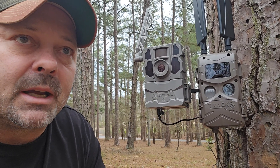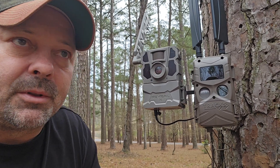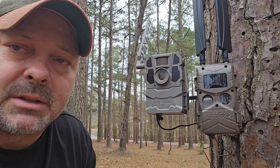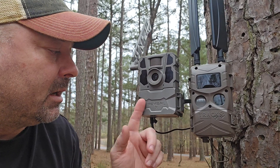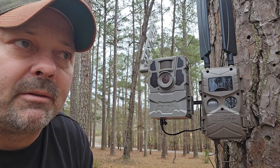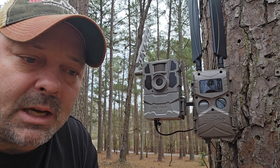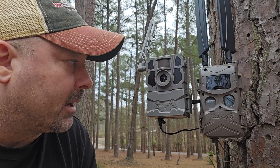I'll run them on 30-second videos, zero delay. The Ridge Techs I'll run on 30-second videos. The Go-Live is always in real-time mode because it has live stream capability, so it eats battery. The Reveal-X Gen 2.0s and the Pros I run in instant settings check, which is also a real-time mode, so it uses a lot more battery than normal.